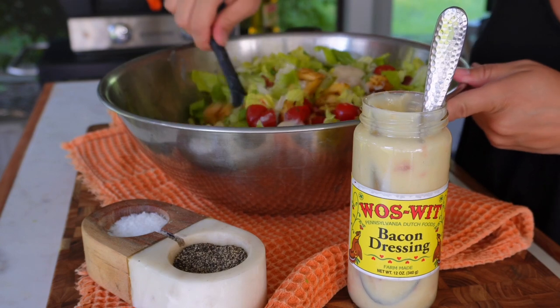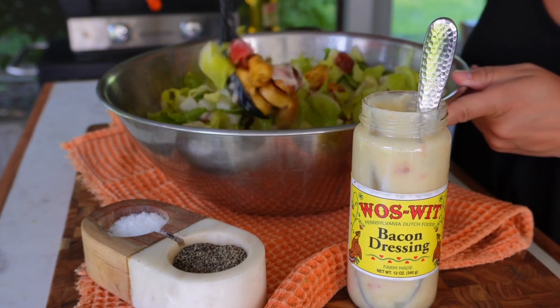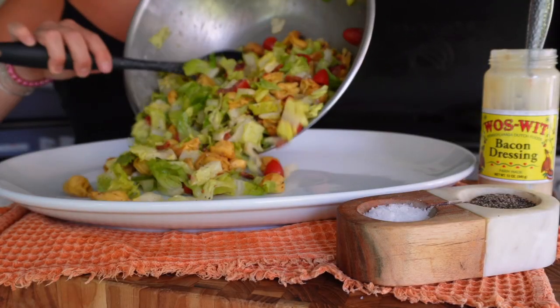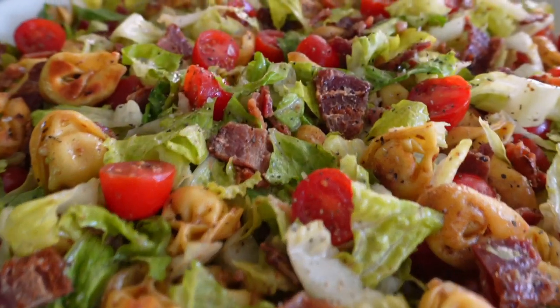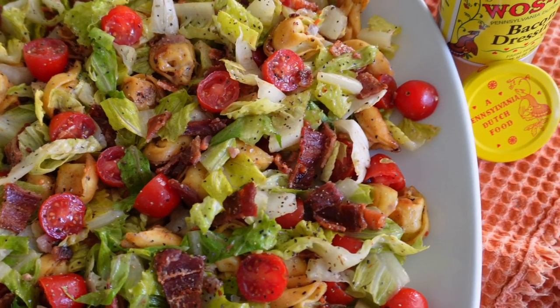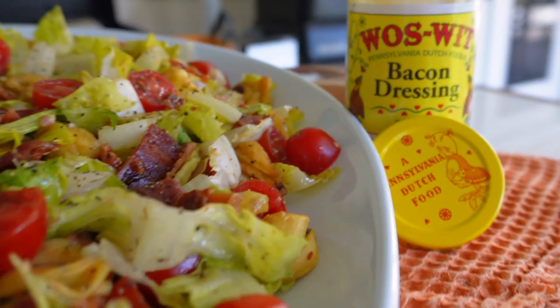Give it a quick toss and that's it — a simple BLT pasta salad, perfect for lunch, dinner, or a side dish. Bring it to your next potluck. It's one of my favorites and comes together in under 10 minutes on a sweltering hot day. Try it, make it, share it with your friends, and let me know what you think. Until next time, I'm Blackstone Betty, and I can't wait to see you for another recipe next week.